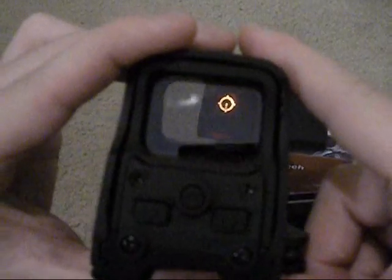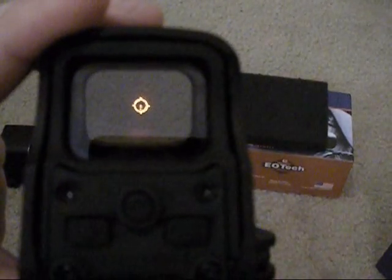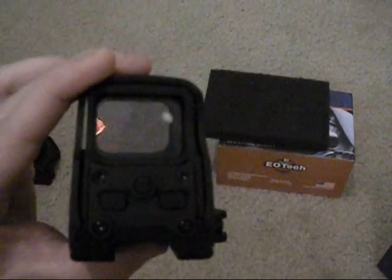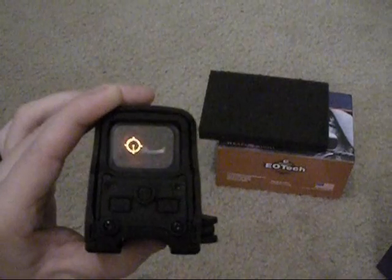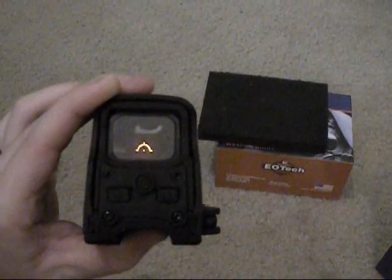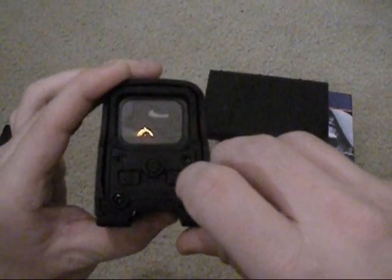Let's see if I can get the camera in there. On this particular one it's got the 65 MOA ring, and rather than just the dot, it adds a dot with a line down to the bottom of the circle, which is nice. The reticle is really clear looking. But watch — when I tilt it, you see how the reticle starts to disappear. You can see the glass just kind of covers up the reticle. That's one surefire way to tell it's not a real EOTech.